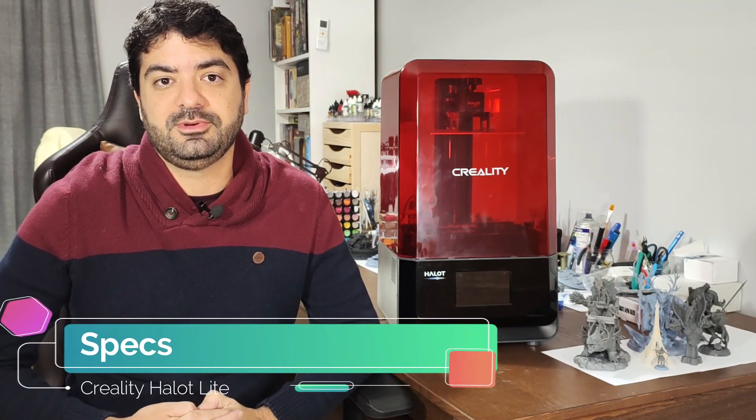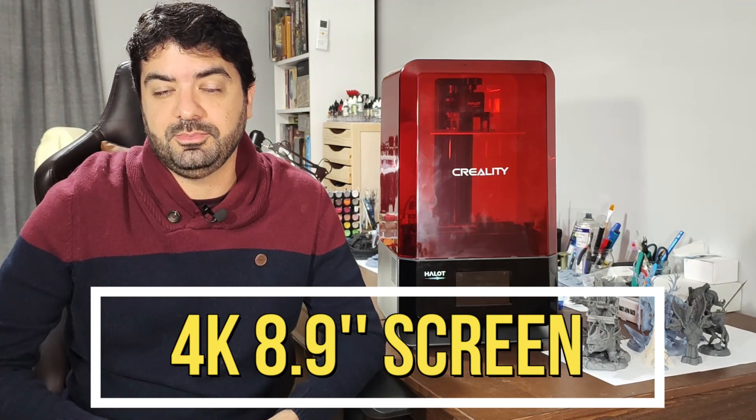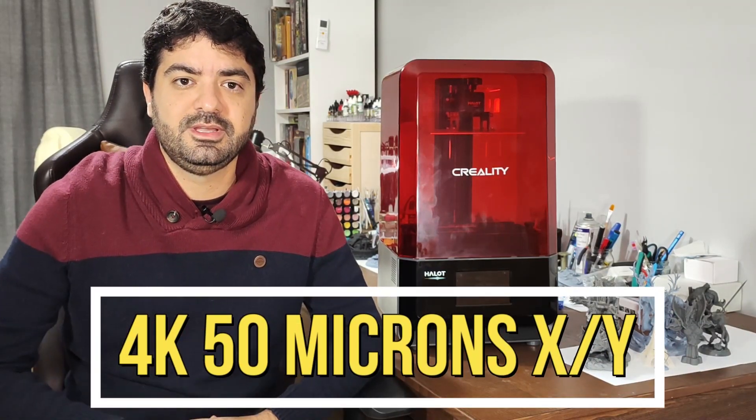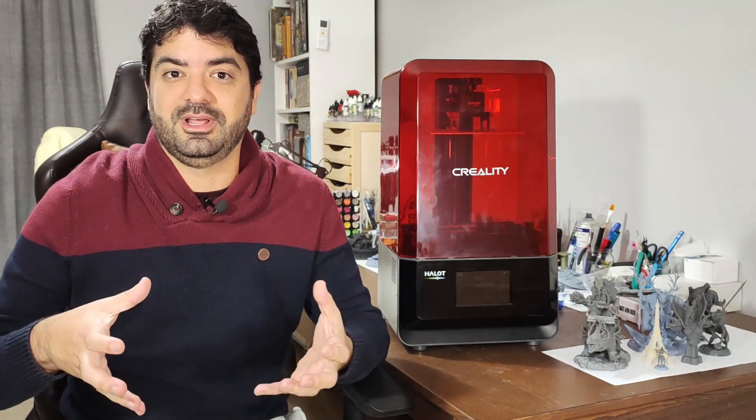The first thing I'd like to talk about is the specs of this printer. It's an 8.9-inch screen printer with a 4K screen, which gives a resolution of 50 microns on the XY. It has a pretty decent build size of 192 x 120 x 200 millimeters. I printed both with full build plates and not-so-full build plates and it worked fine in both cases.